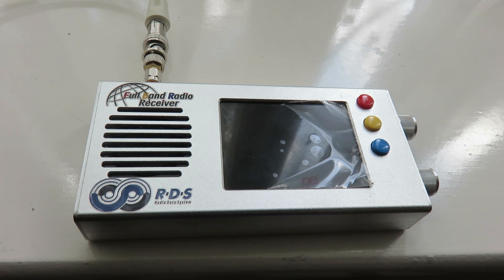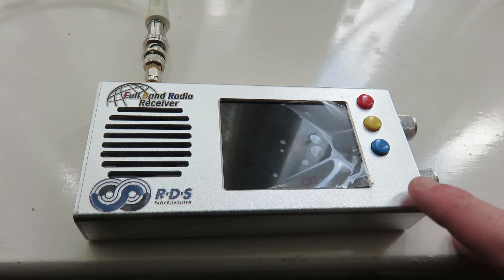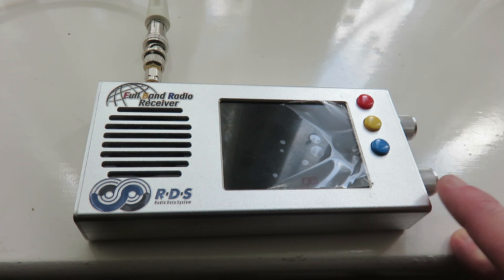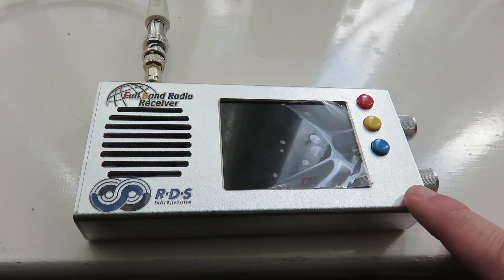Hello everyone, my name is MadRadioDXUK and I'd like to welcome you to this video where I'm showing my TEF6686 with a new firmware which is a 2.0 beta version. I'd like to thank the following people on the SkyrisDX group who helped me flash the firmware on my TEF6686: Ian, Peter, Adam and Chris.